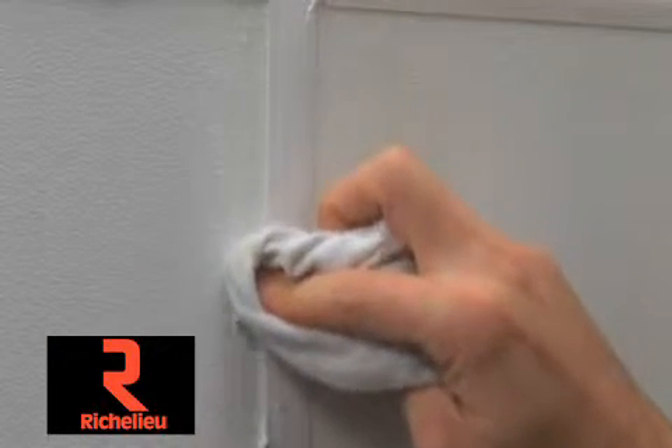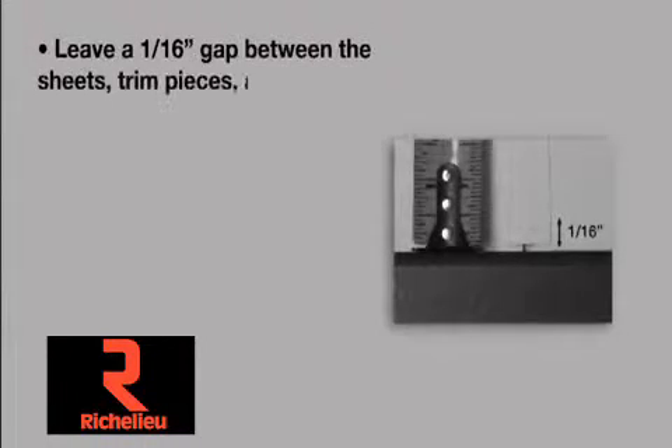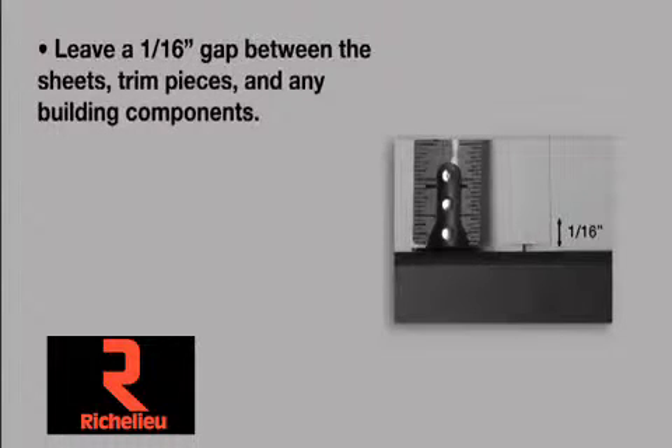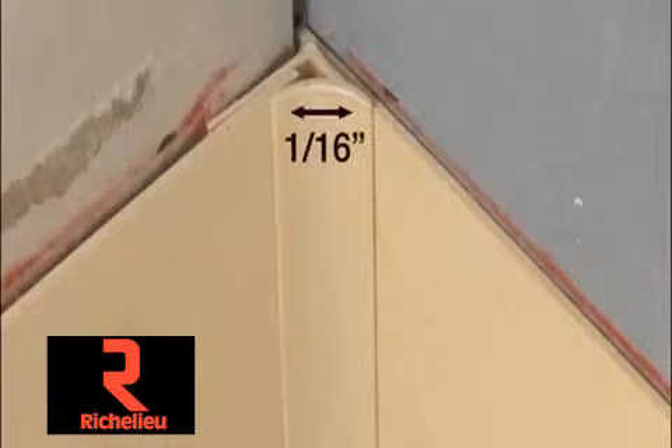Remove excess adhesive with a rag and appropriate solvent. Leave a 1/16th inch gap between the sheets, trim pieces, and any building components. Inside corners also leave a 1/16th inch gap including trim.